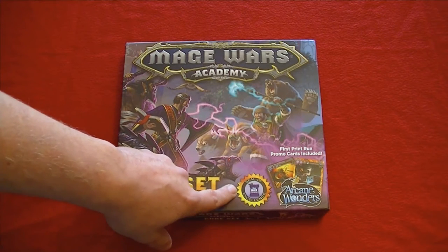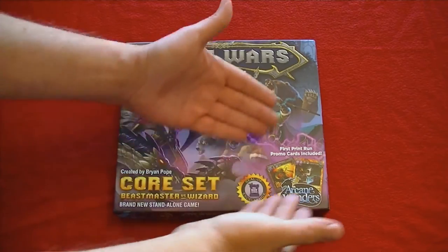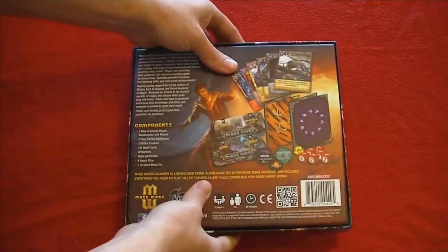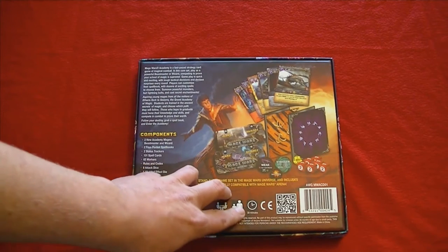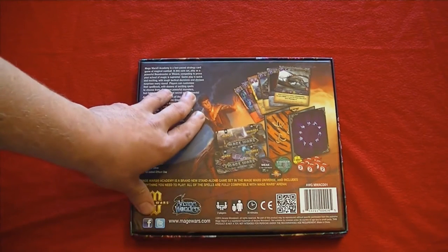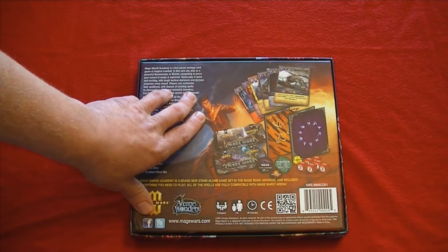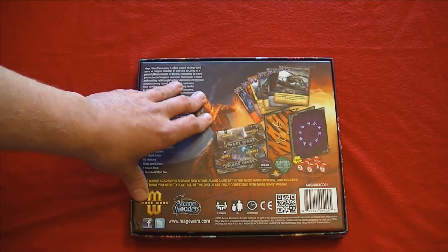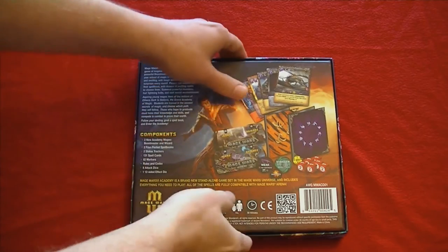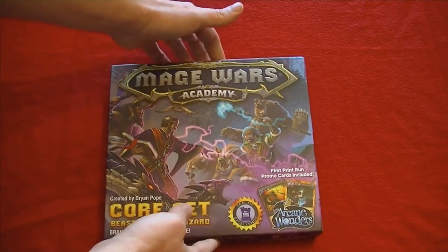I was always interested in the game because I had heard a lot of good things about it. It's got the Dice Tower Seal of Excellence, which I don't know if that matters to you or not, but it does have the seal. This is a two-player game, for ages 14 and up, and it can be played in 30 minutes or less. The game is two dueling mages, and from my understanding this is kind of a light version of Mage Wars Arena — more of an introduction to the game line — and the mages themselves are not as powerful as you may find in the arena game.